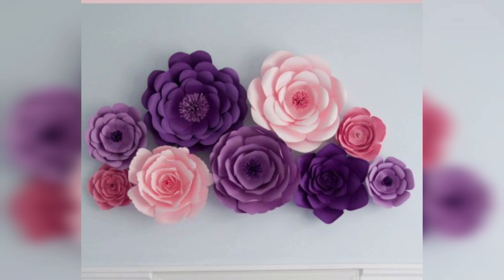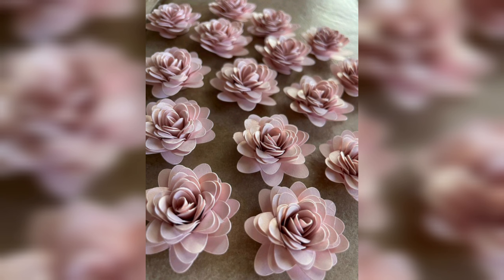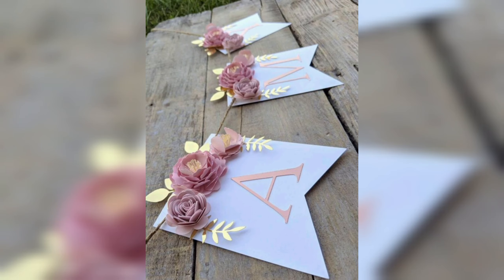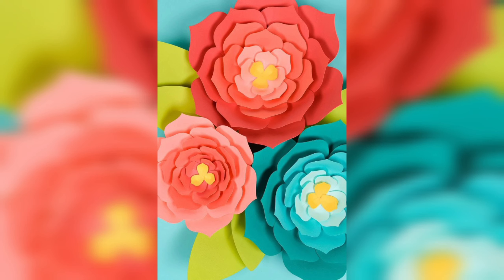There are many different types of paper flowers you can make, including roses, peonies, daisies and more. Each flower has its own unique design, but the basic process involves cutting tissue paper into the right size and shape for the petals, folding and layering the tissue paper to create a full and textured look, and attaching the petals to a stem using wire.